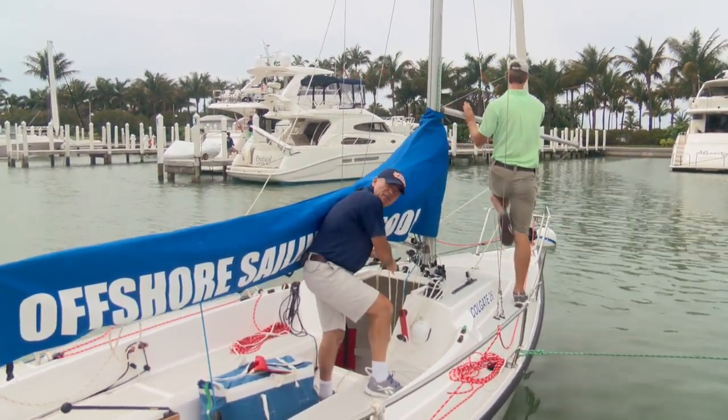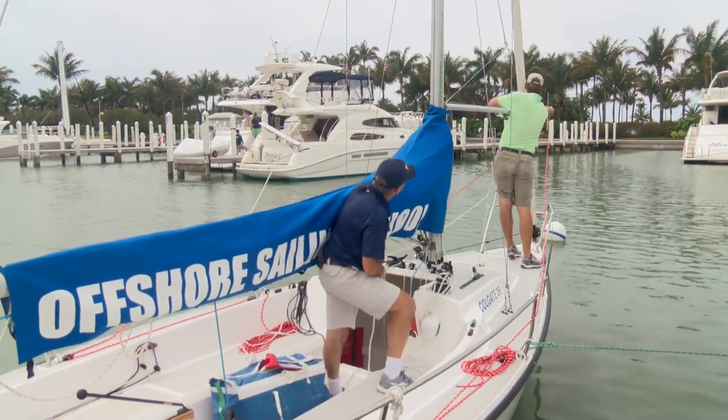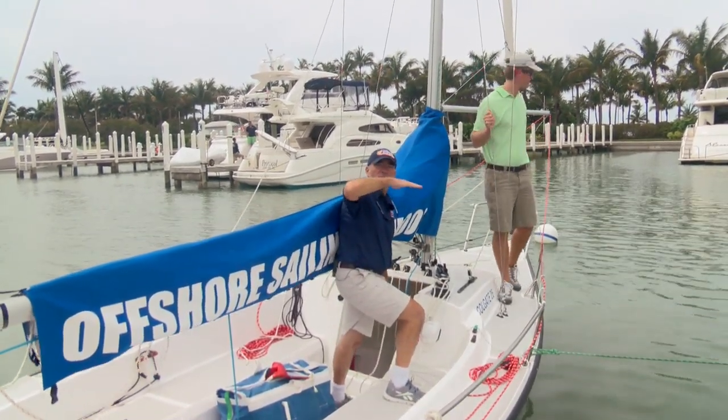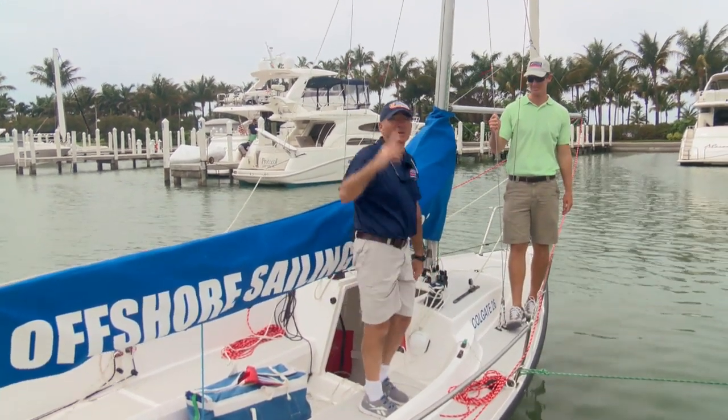The person in the cockpit is doing the lifting and Brian is just guiding the pole up. Making sure that the after guy is in the end of the pole. The pole itself wants to be perpendicular to the mast, and it also wants to be perpendicular to your masthead fly.